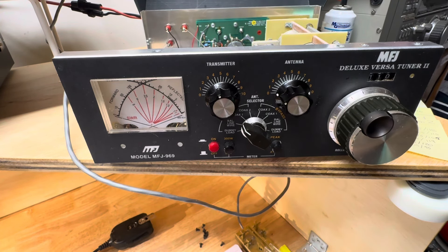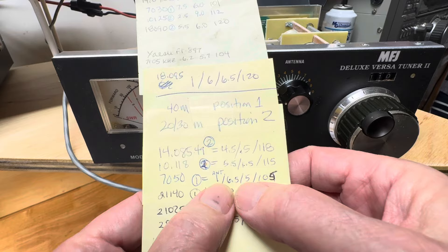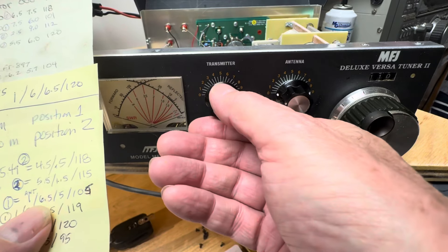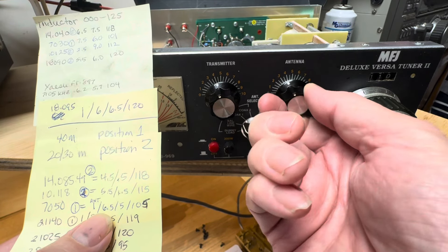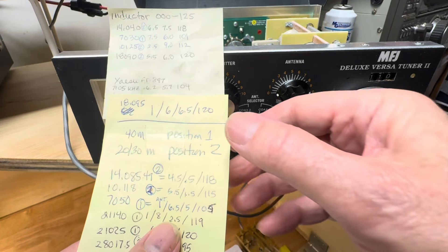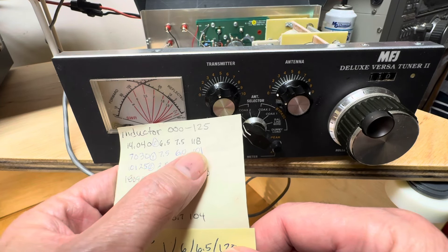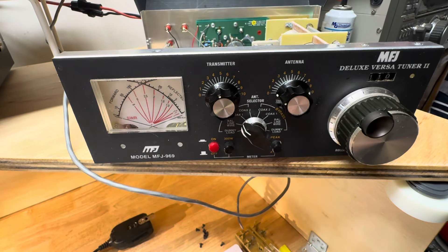So at 7050 on antenna one, I've got transmitter at four, antenna at 0.5, and inductance at 110. Comparing to old handwritten notes: previously at 7050 I had six and a half, five, and 105 — meaning I had probably half of the output capacitance instead of all of it. Another entry shows seven and a half, six, 101 — again output capacitance was about half instead of full. According to our German friend, that would be way less efficient, so this new approach should help get a little more signal on the air from my roughly 22-23 foot 40 meter dipole on the roof.